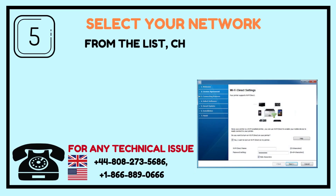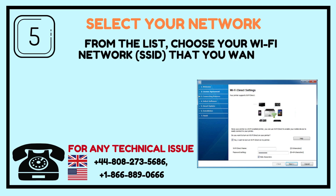Step 5: Select your network. From the list, choose your Wi-Fi network (SSID) that you want to connect to.